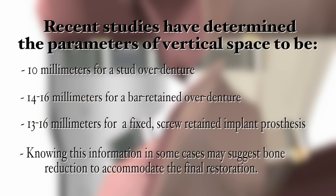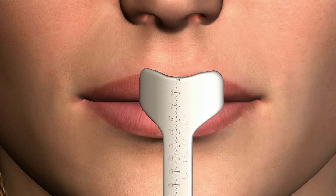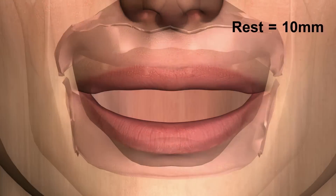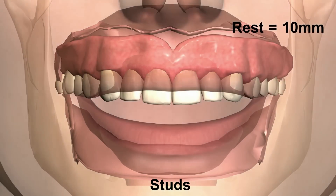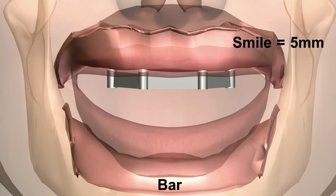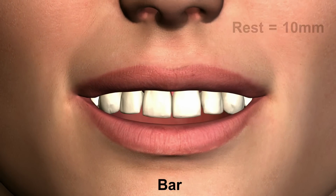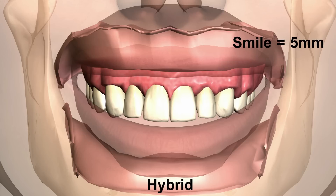Knowing this information in some cases may suggest bone reduction to accommodate the final restoration. For example, if a patient presents with the maxillary vertical reading from ridge crest to resting lip of 10 millimeters and a 5 millimeter reading when smiling, then an implant stud attachment would generally be acceptable for both aesthetics and a natural feeling of the prosthesis as it occupies the oral cavity. However, if a bar retained prosthesis was utilized, then inadequate space would result in excess show of teeth at rest and unnatural teeth and gum when smiling. This would be the same for a fixed screw retained implant prosthesis.